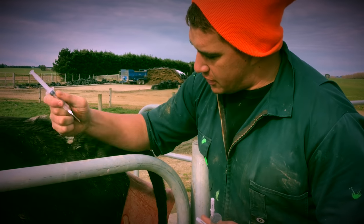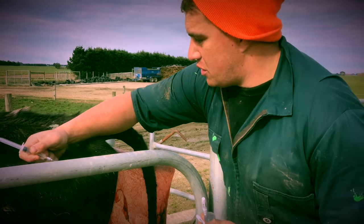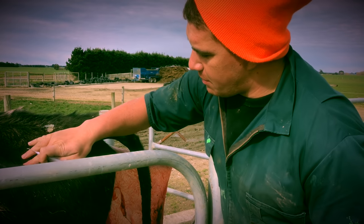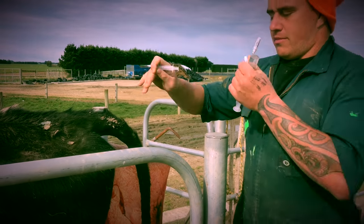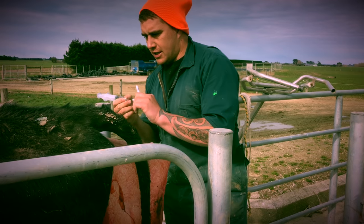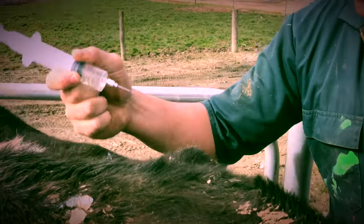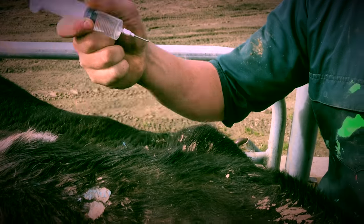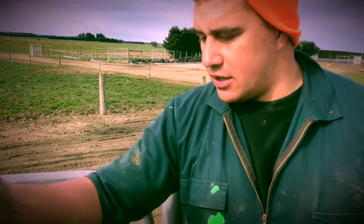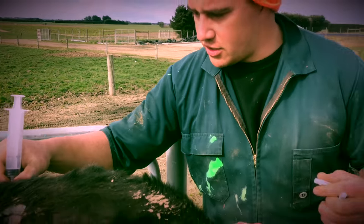I'm going to slightly punch the area, the muscle there, just so it's not so sore, pull it out, and just rub the spot. Then I'll put the Ketofen on the other side. With the Ketofen injection it's three mils per 100 kg — she's probably about 450 kilos — so we've got roughly about 15 mils there to inject intramuscular.